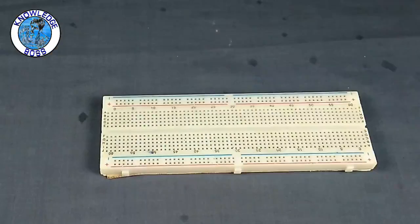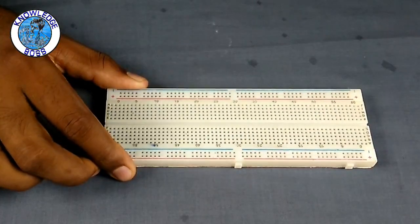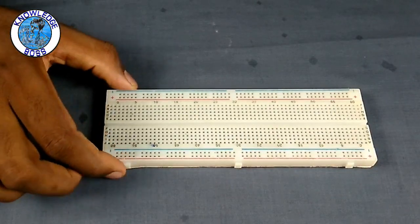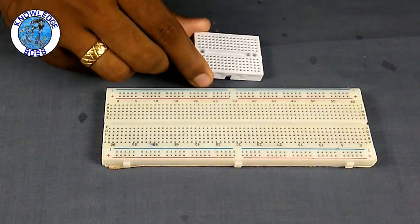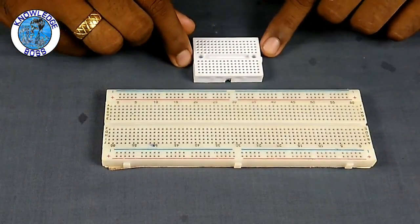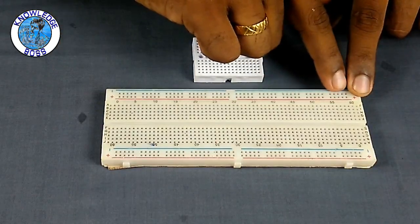Let's take a look at this standard breadboard.